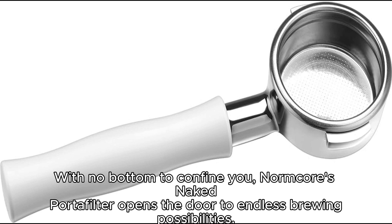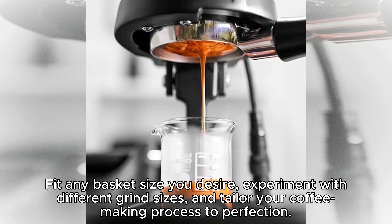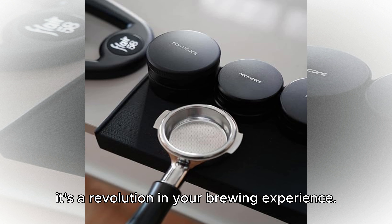With no bottom to confine you, Normcore's naked portafilter opens the door to endless brewing possibilities. Fit any basket size you desire, experiment with different grind sizes, and tailor your coffee-making process to perfection. It's not just an upgrade — it's a revolution in your brewing experience.